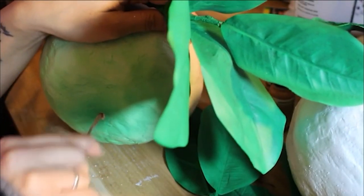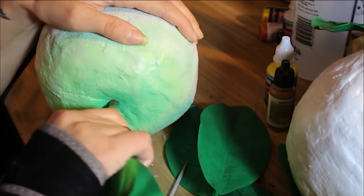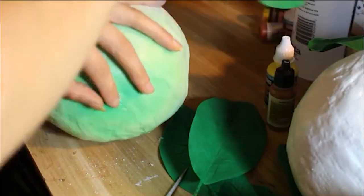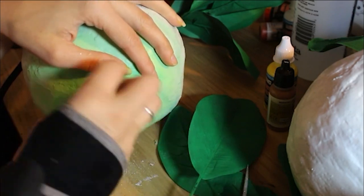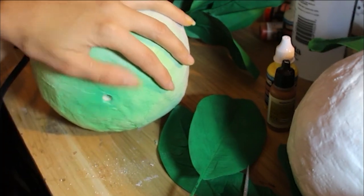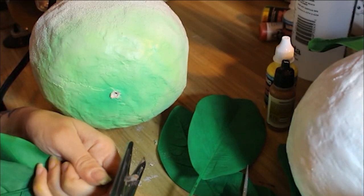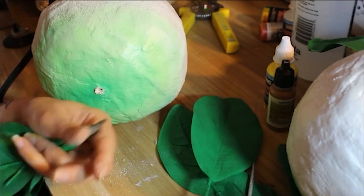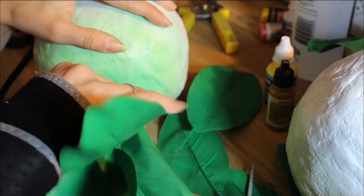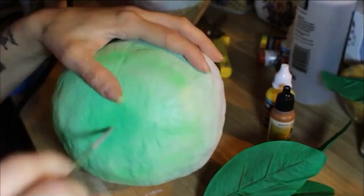I then stuck the leaves into the turnips. I did this by using something sharp to poke a small hole into the top of the turnip, and then something a little bit bigger — like the end of a paintbrush — to make it slightly larger. Even if it doesn't seem large enough, the stems will eventually open the hole up more when you shove them in, and they'll stay pretty secure. If you want to secure it further, you could totally use hot glue.